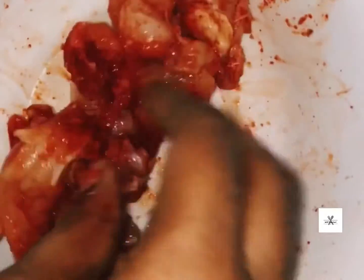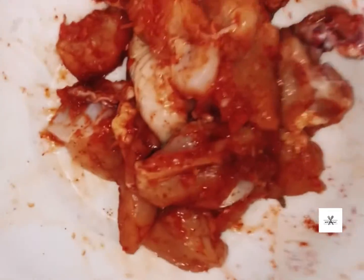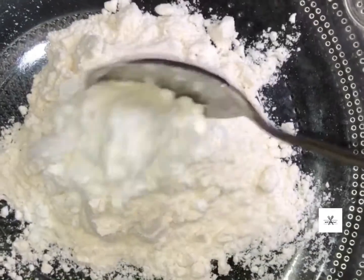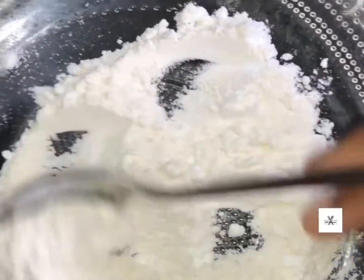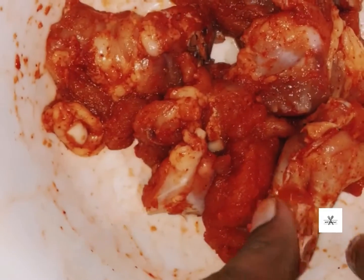Mix it well. Add 2 teaspoons of corn flour and mix it well.